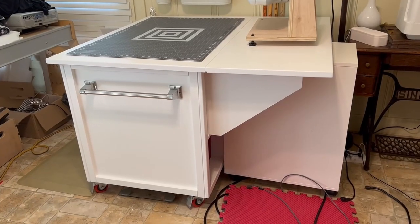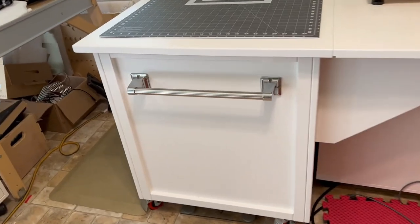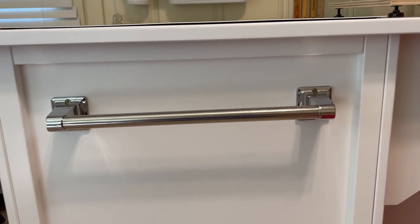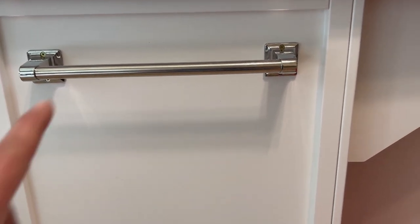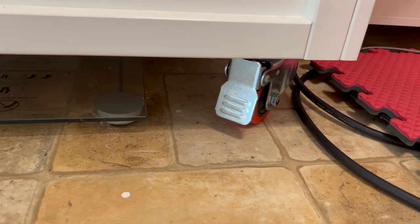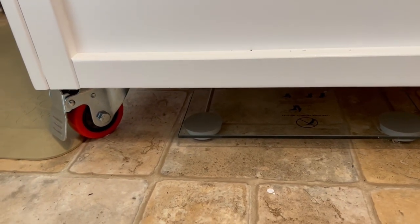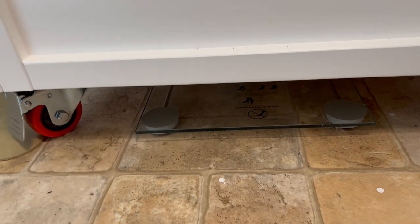Let's take a little handheld tour — it might be a little shaky, sorry about that. We've got that extension arm we just talked about. That bar is an accessibility handle from Lowe's or Home Depot — we bought it a long time ago and used it on my old cart and just moved it to this one. It's a handle for me to pull it and move it around because it's on casters. These are locking casters, currently locked, and all four of them swivel — an improvement over my last one.